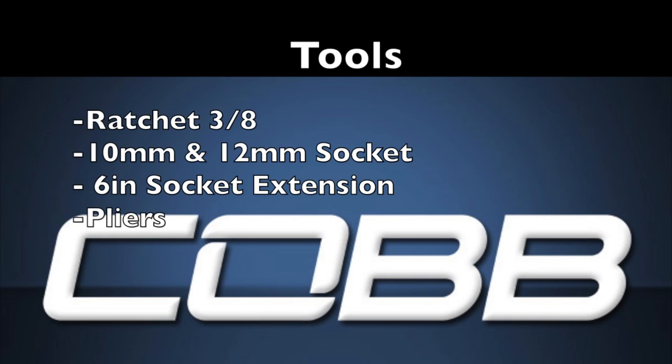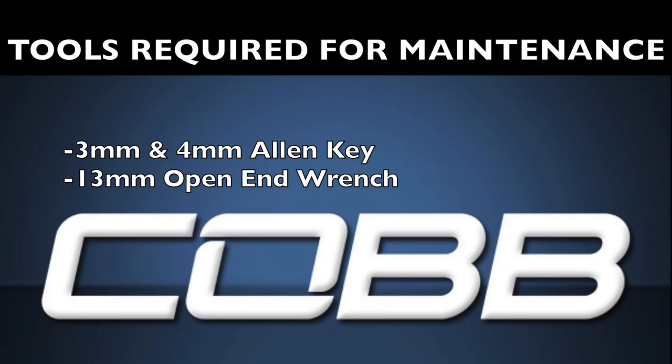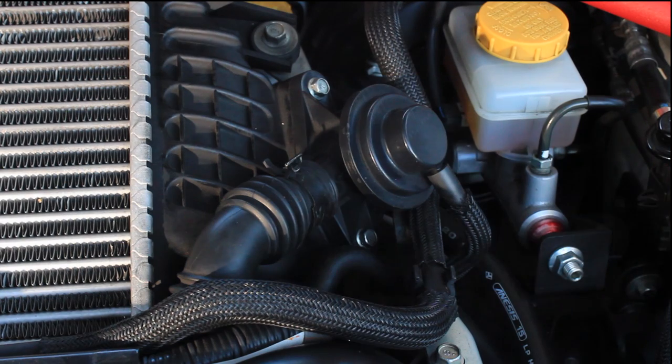Here's a list of tools you'll need for the install: a ratchet, 10 and 12 millimeter sockets, a 6 inch socket extension, and some pliers. You will also need a 3 and 4 millimeter allen wrench key and a 13 millimeter open end wrench. These tools are required to install and maintain the Cobb bypass valve.